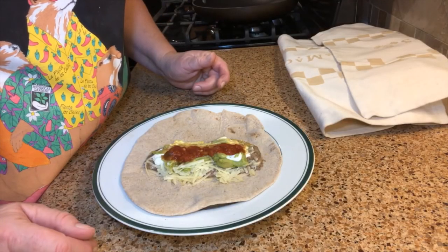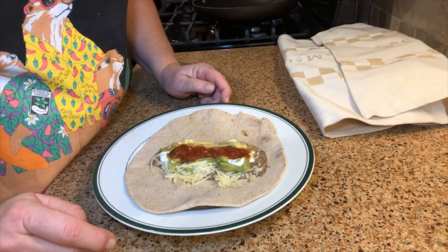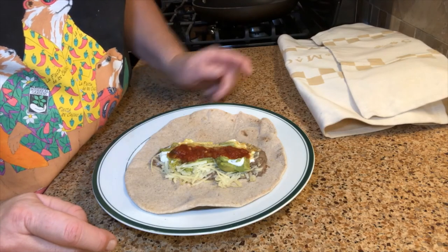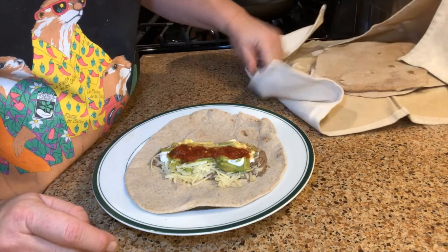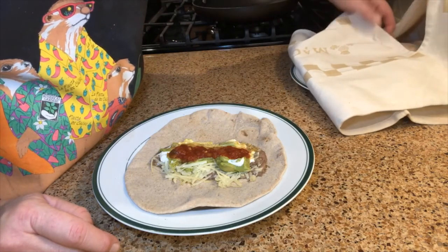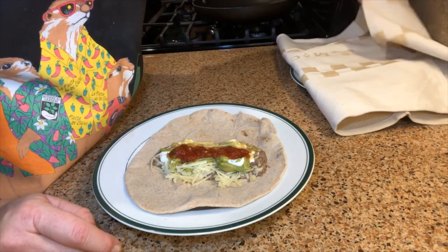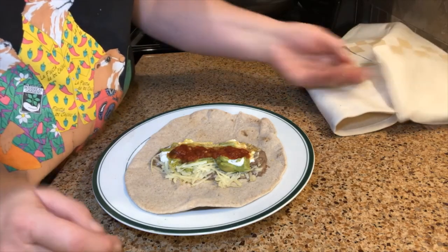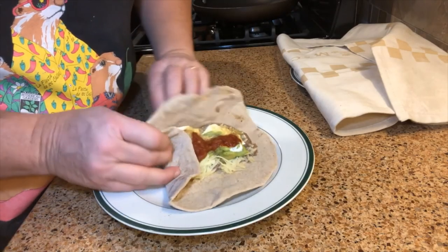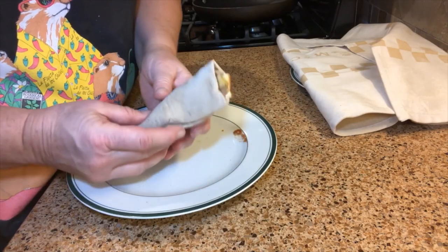Here we've got one of our burrito shells, nice and soft. It's got refried beans, some salsa, some guacamole, cheese, and sour cream on it. Here are our other eight taco shells, all nice and warm and soft, ready to go. If they get cool, you can always pop the whole thing right in the microwave for about a minute — that will soften them up and warm them up again. This is how we're going to roll this up: fold the bottom under, fold one side over, and just roll it. And there you go.